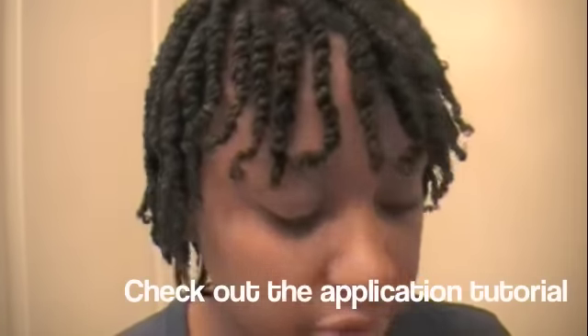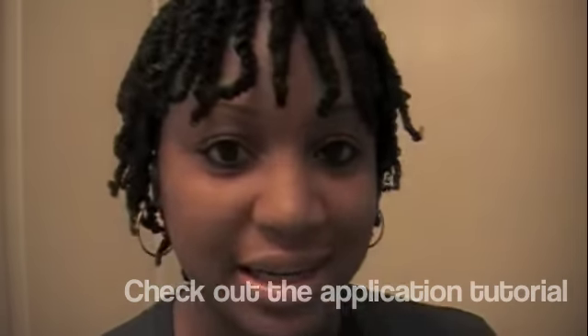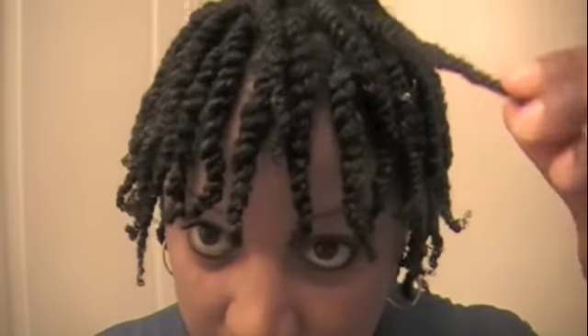I used both of these products together to put the twists in my hair. The cream gel — the Perfectly Twisted — it gives the hold that your hair needs to last for days and days, and it gives twist-out supreme definition. What I want you to take a look at here is my twists.